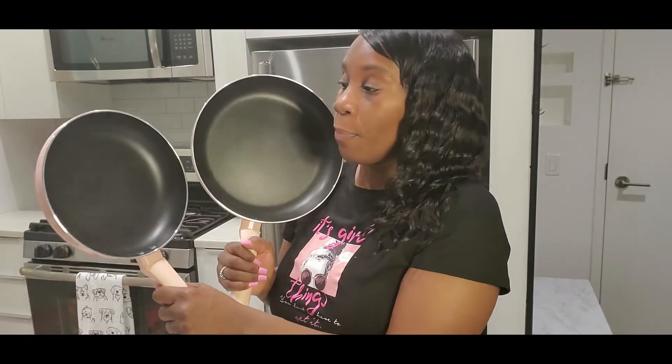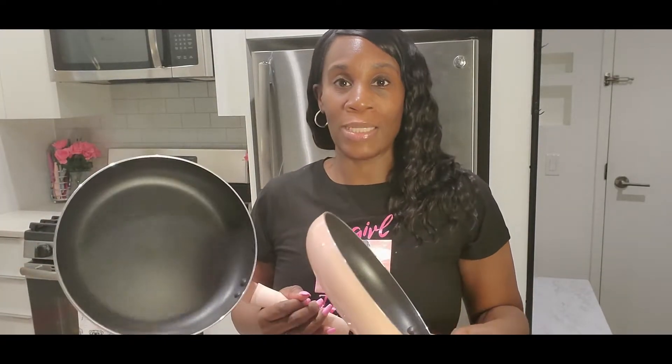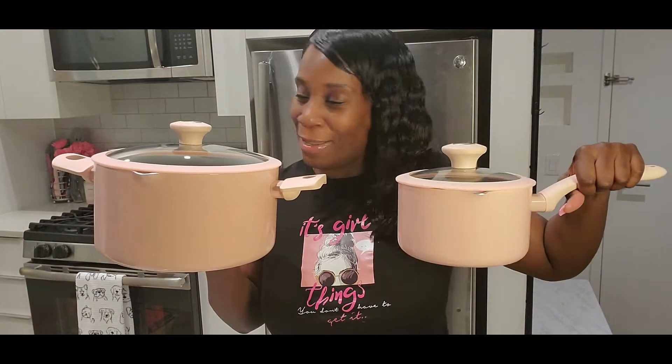This set is so cute. I think they have it in red and some other colors too. I would definitely say get this. I definitely have to do a follow-up after I use it to let you guys know about the wear and tear. I'll also do a cooking video featuring these pots and pans so you can at least see me cooking with them. This is my first time doing a haul or unboxing on pots and pans, but I'm so excited because it's pink — if anything is pink, I'll probably buy it.